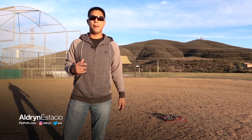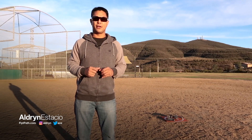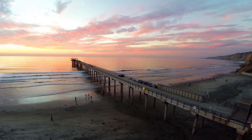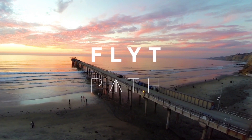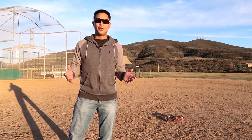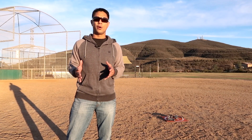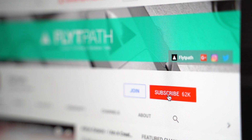What's going on guys, Aldrin Astacio here with flightpath.com. In this video I want to talk to you a little bit about the new precision landing that's recently been added to the DJI Mavic 2 firmware update. If you guys are new to my channel, I do a lot of tech and drone reviews as well as tips, tutorials, and product reviews, so if that interests you make sure you hit that subscribe button.